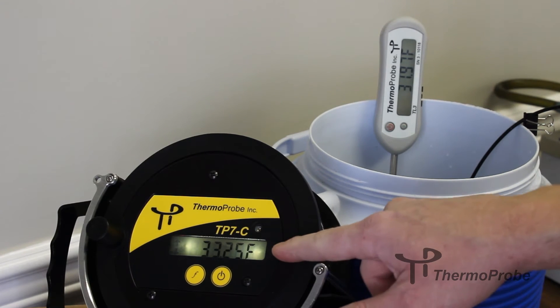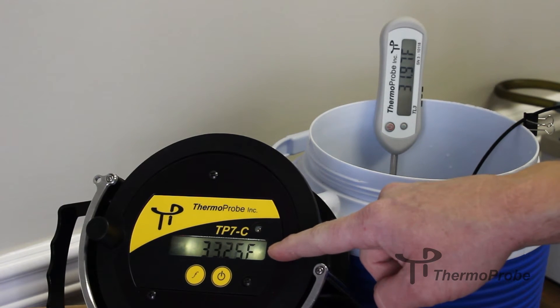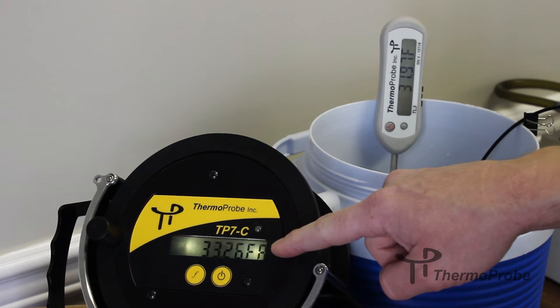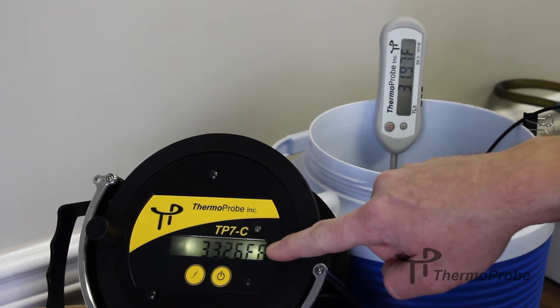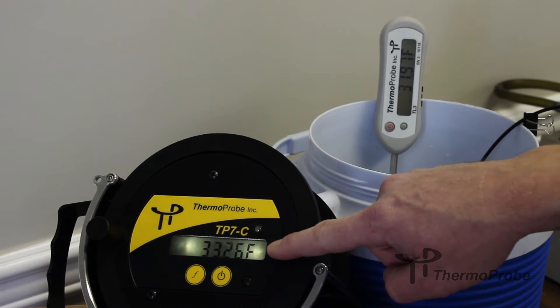The last character on the display will be blinking indicating which point you're adjusting. You need to go lowest to highest from an adjustment standpoint. For a 2-point calibration, A and B will be your two points, or A, B, and C for a 3-point calibration.